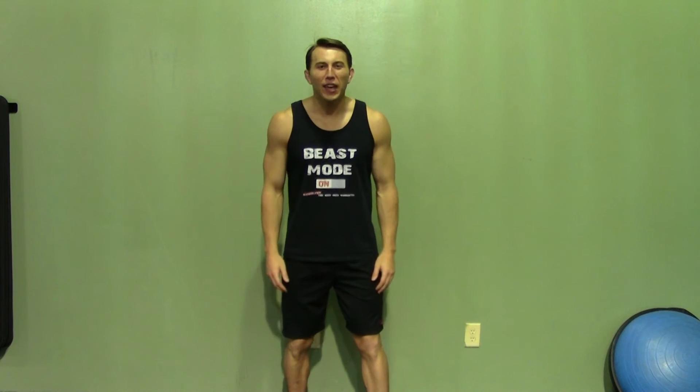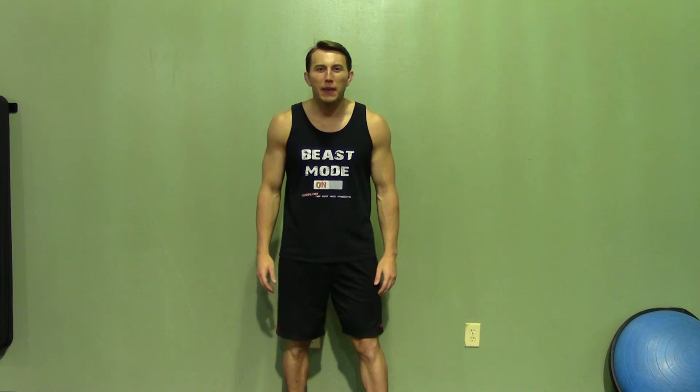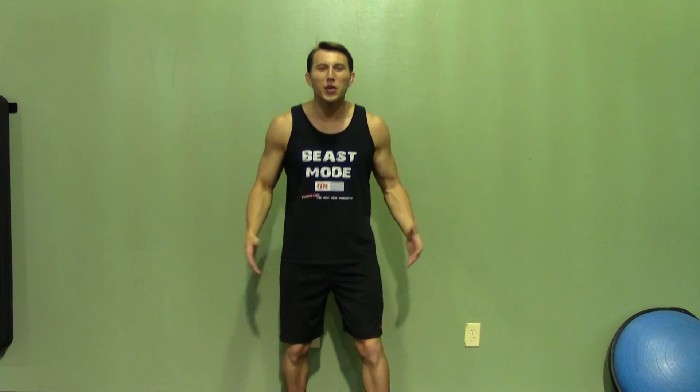Thank you for joining me today. If you enjoyed this demonstration, make sure you check out HazFit's website for hundreds of additional free workouts. We have our free meal plans to lose or gain weight, as well as our complete 30 to 90 day fitness programs. Please do me a favor and subscribe to this YouTube channel — it will really help keep this great service free.